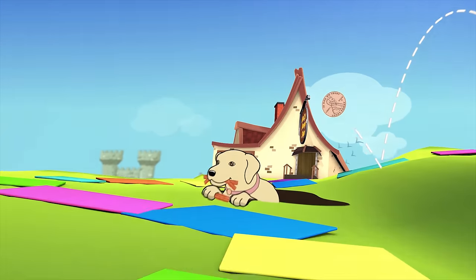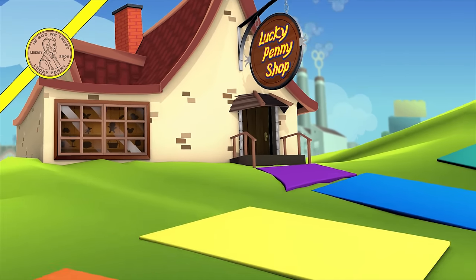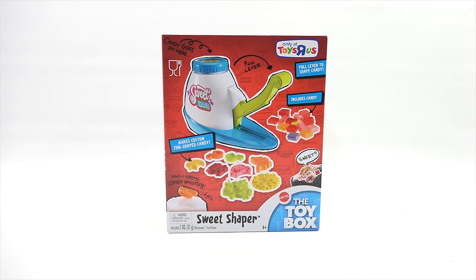You are now watching a Lucky Penny Shop product feature. Hey, it's Lucky Penny Shop. Super excited to check out a brand new toy called the Sweet Shaper. This was featured on the Toy Box. It is a Mattel toy.